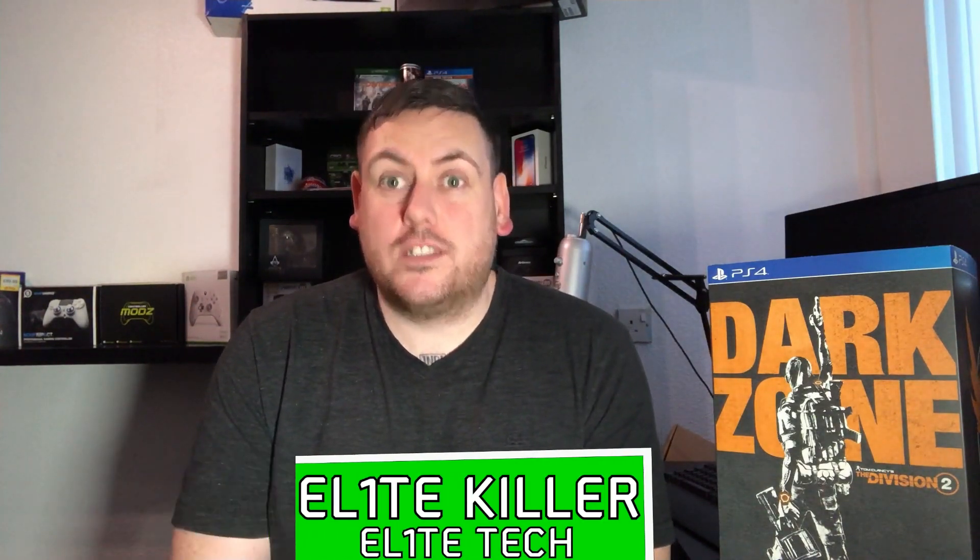What's up everyone, this is Elite Killer here and I have just got my package through from Game. As you can see it is the Dark Zone Edition of The Division 2. I've been waiting for this all day — it's nearly 6 p.m. now and it's only just arrived, so I wanted to quickly do an unboxing video.